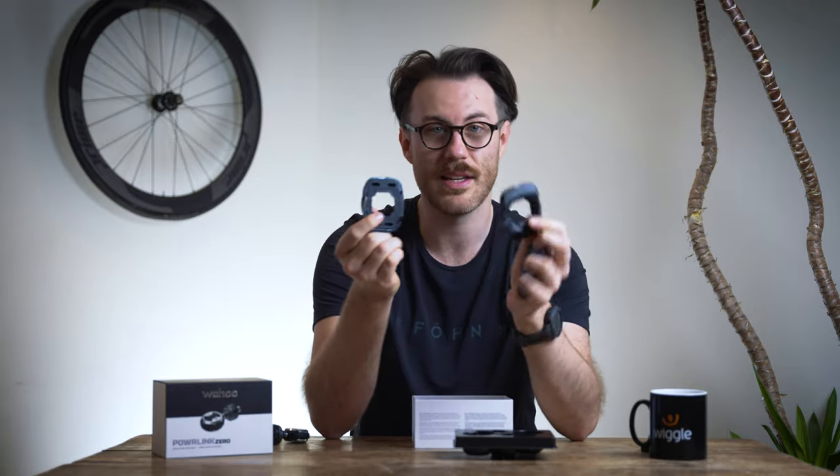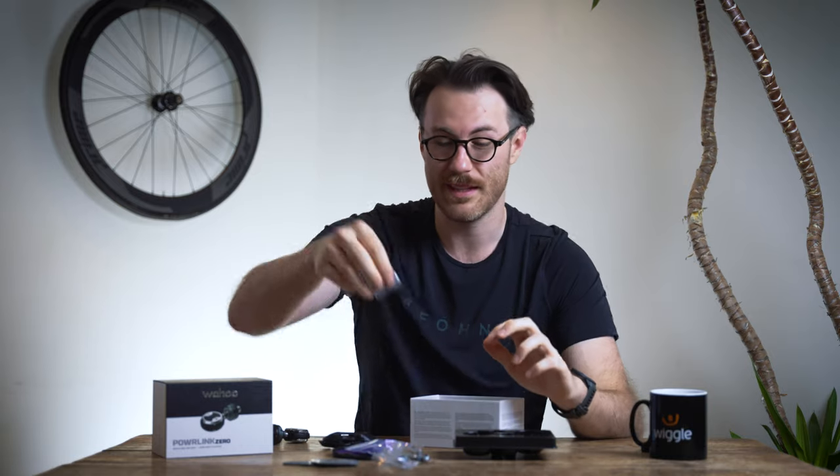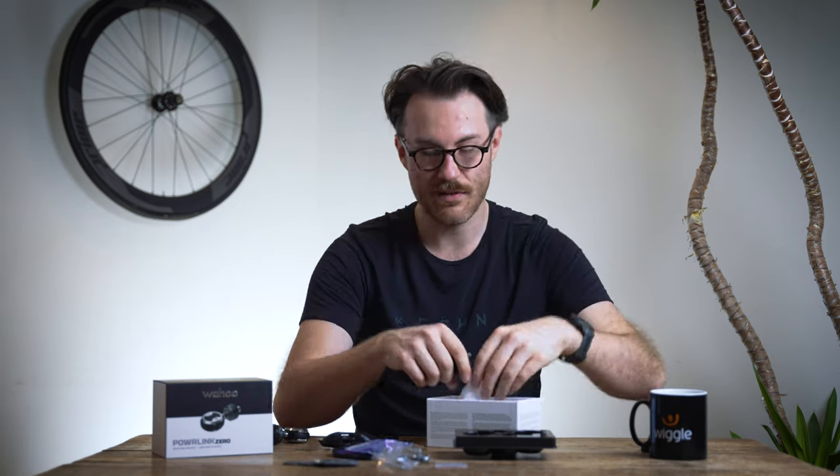It comes with the same cleats, so they're cross-compatible, the same set of shoe spacers, and options to fit different shoe profiles. You've also got all the bolts you need to attach the cleats to your shoes, a few more spacers to change the stack height, and shims to change your Q factor, which is basically the distance from your pedal to the bottom bracket.